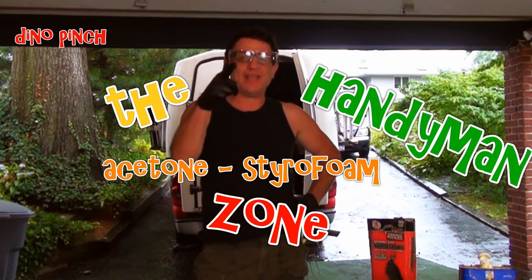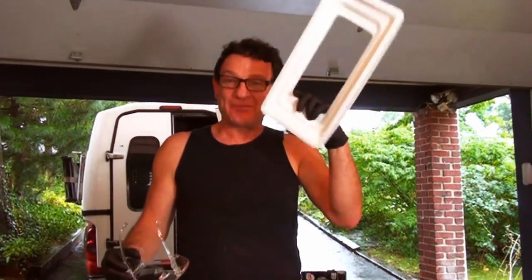I'm Dino Pinch and you're in the handyman zone. Hi, my YouTube friends, we're going to get a little crazy today — we're going to dissolve some styrofoam packing material in some acetone. A couple of things I'm going to recommend: number one, some safety glasses, and number two, some gloves.